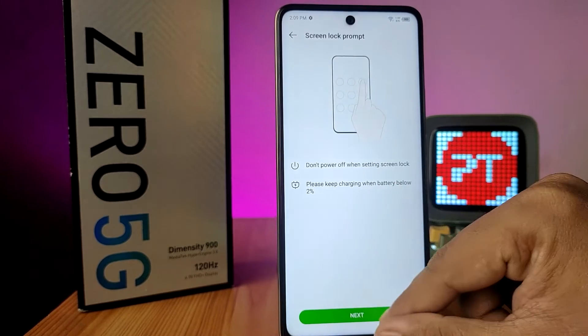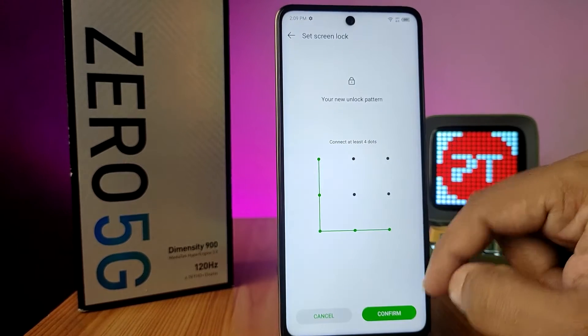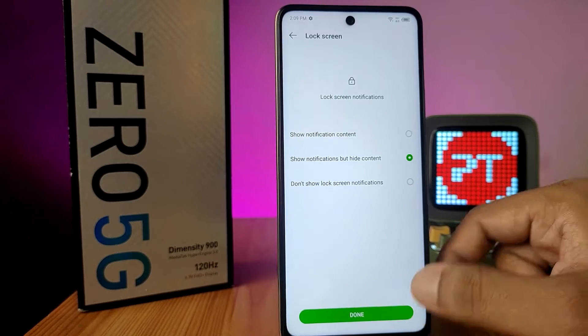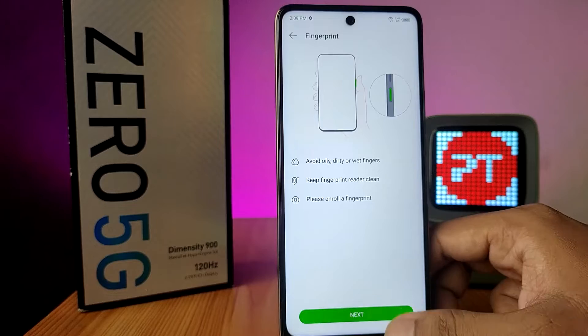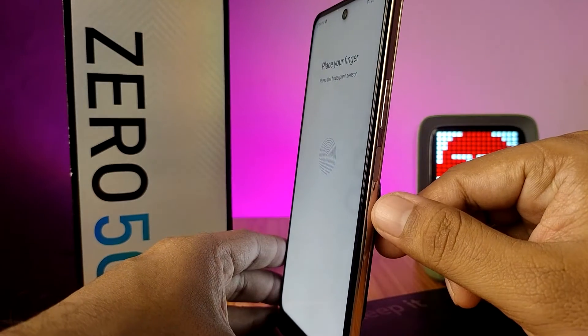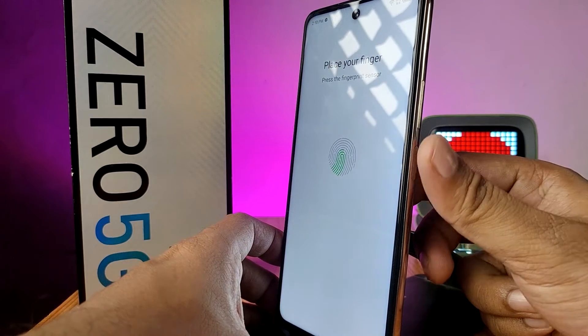I will choose Pattern and click Next. Draw a pattern first, then click on Add Fingerprint and click Next. This is the fingerprint sensor on the Infinix Zero 5G — you need to touch the fingerprint area.